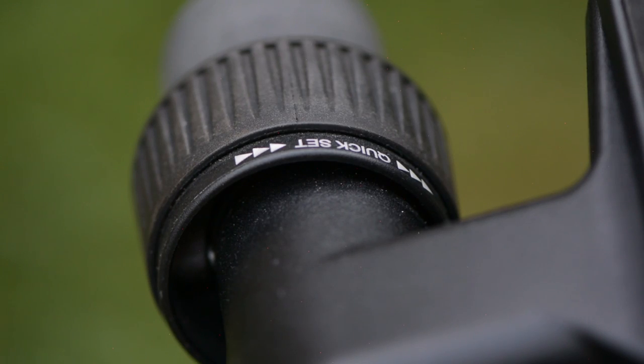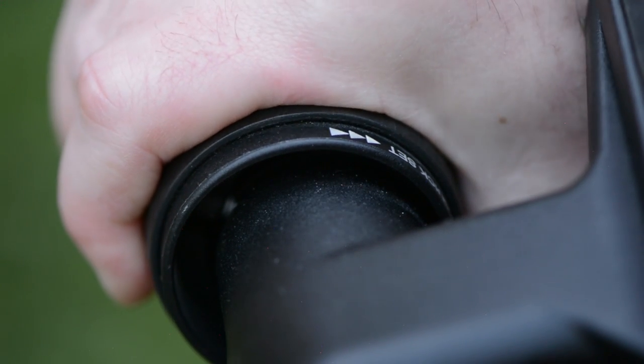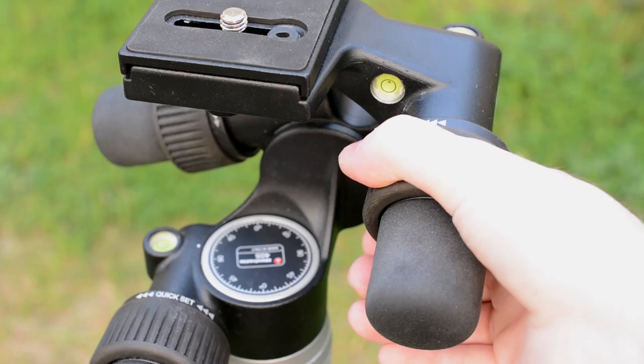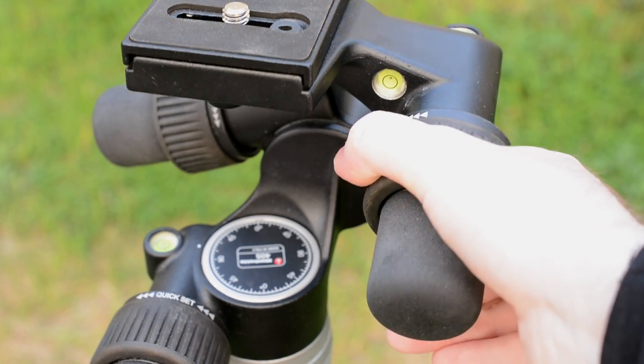The second key feature of the geared head is a very useful one. Each knob has an external part which allows the user to completely disengage the geared mechanism for a quick rough estimation of the head position. This is handy if you have a large change to make and you don't want to rotate the geared knob for a long time.